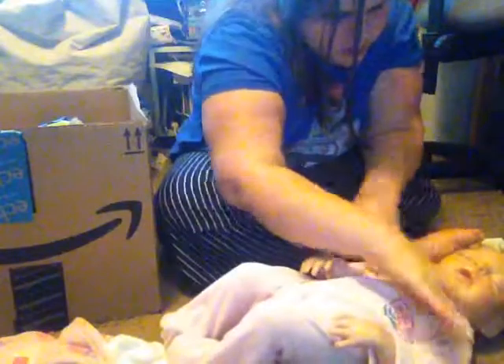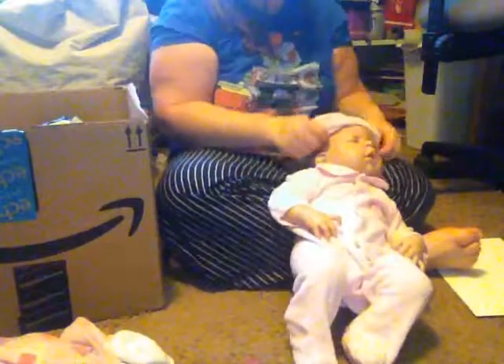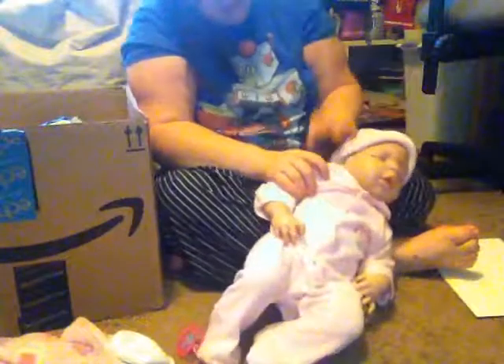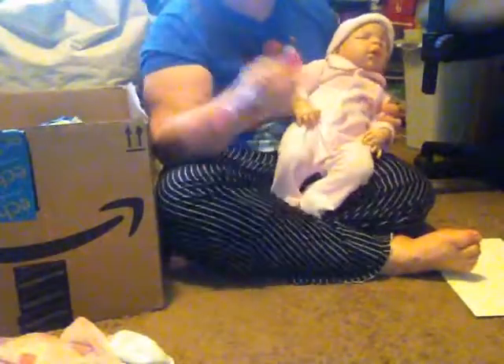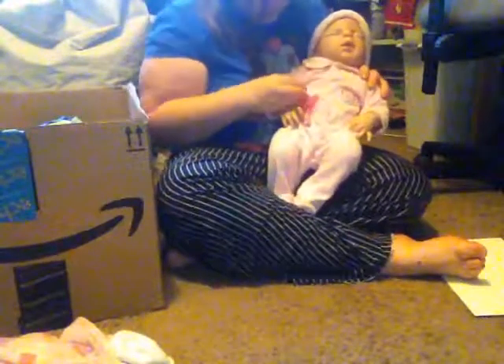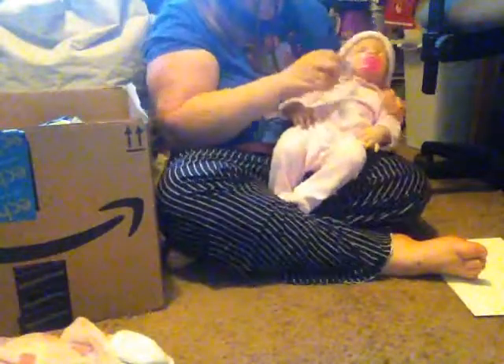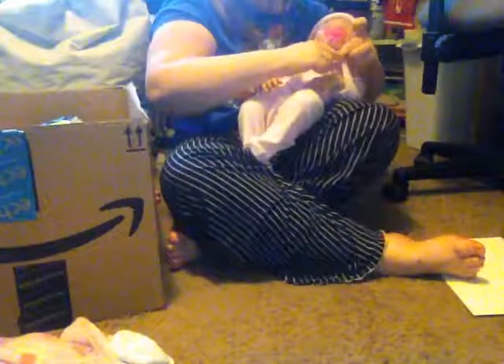Here she is in a little sleeper — she looks adorable! Can't forget the hat, because she's a hat baby. Time to put a pacifier in.